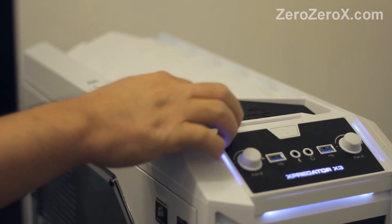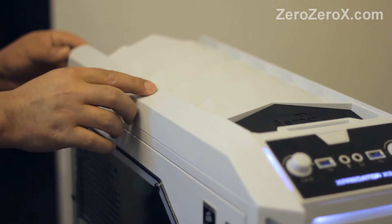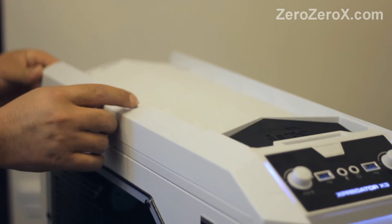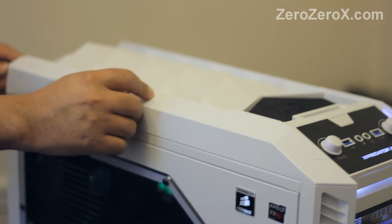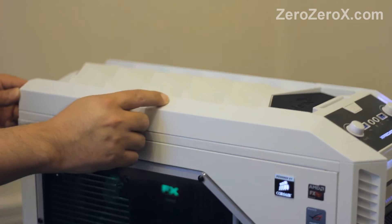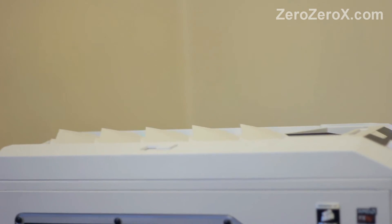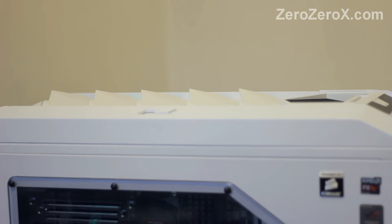On the top we have this rubber holding area, the HotSwap slot for a 2.5 inch drive, the microphone and headphone jacks, and these vents. The vents work together with a 200mm green LED exhaust fan that's pushing the hot air outside the computer case.